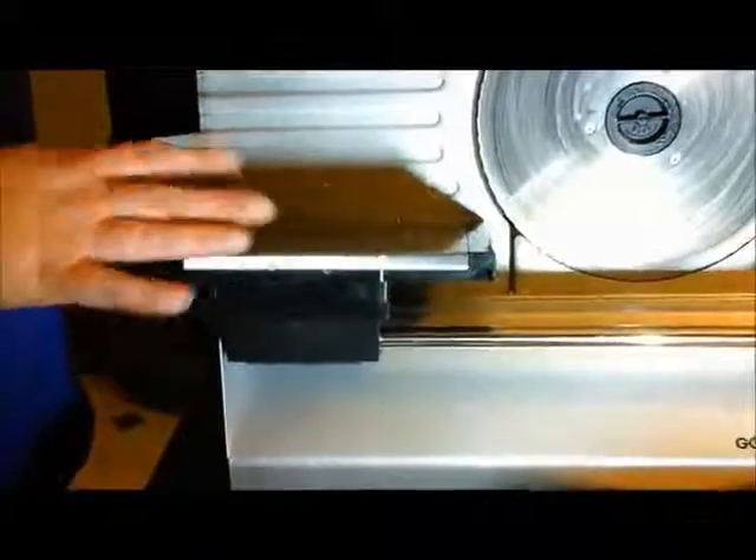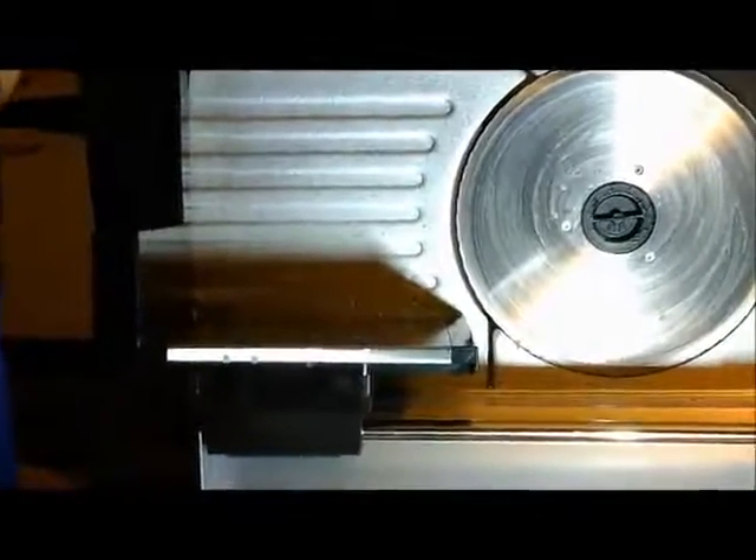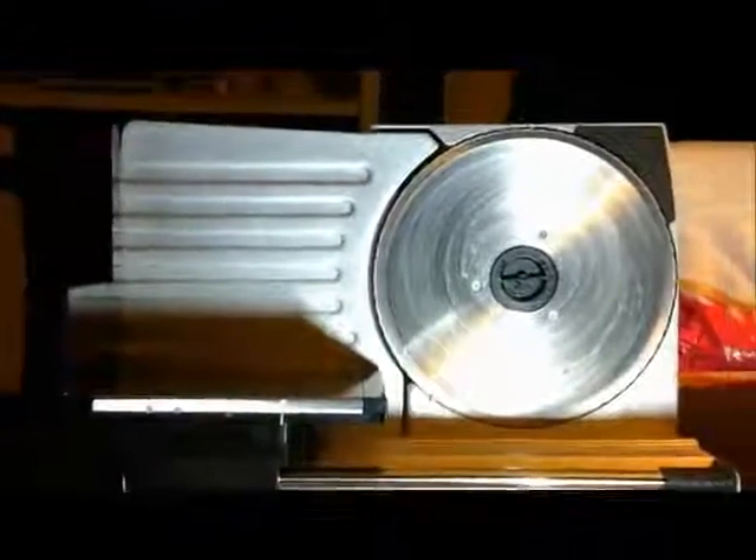And so this is kind of a nice feature too. And there you have it. Again this is the Gourmia slicer and this is the one with the 9 inch blade. Thanks for watching.